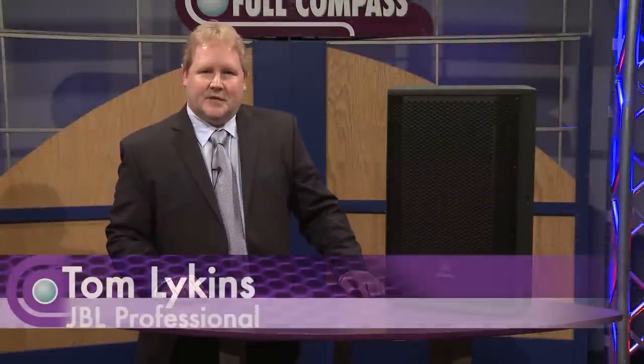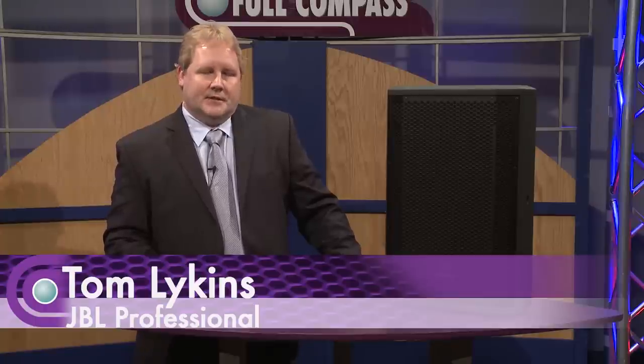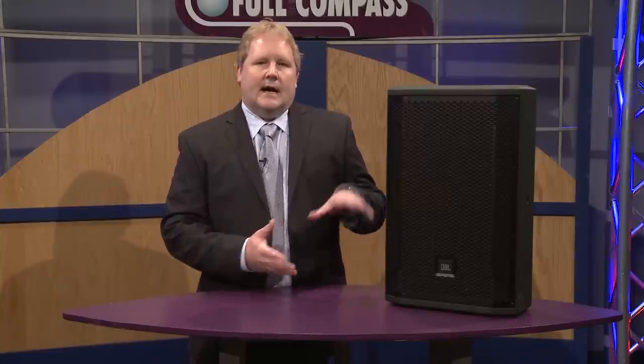Hi, my name is Tom Likens from JBL Professional. I'd like to talk to you today about the new STX 800 series loudspeakers from JBL Pro. These products are designed to fill the niche between high-end world-class tour systems and more lighter duty PA products for more music store type applications.